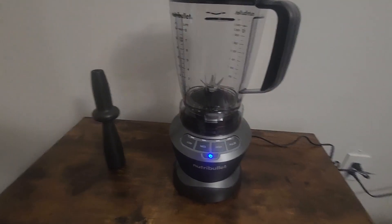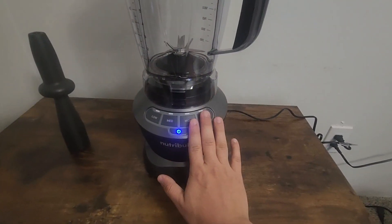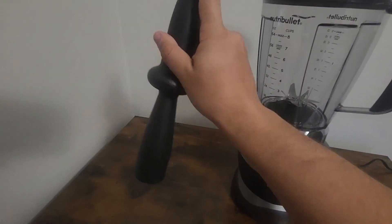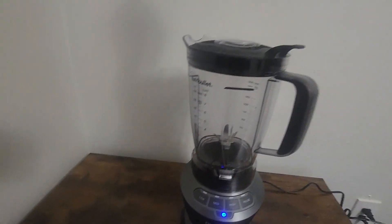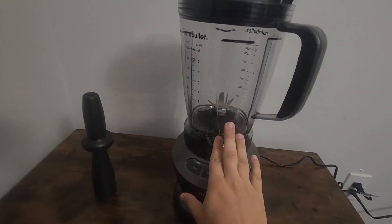So first off, straight out of the box, there's no setup required — it comes with everything you need. It comes with the base, the main blender area that you put your stuff in, and a nice little plunger tool that you can push down from the top as you're blending to make sure everything gets to the bottom and gets blended up nicely.